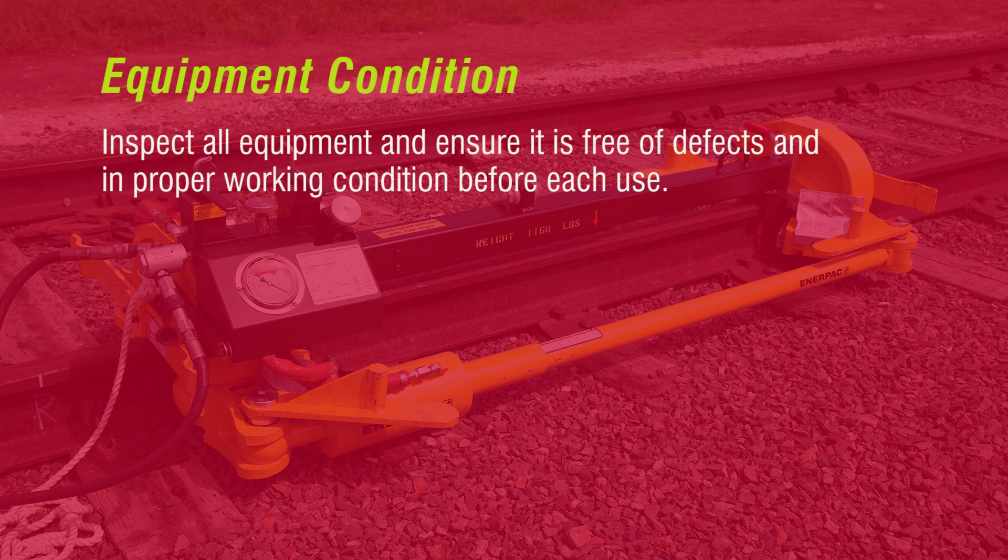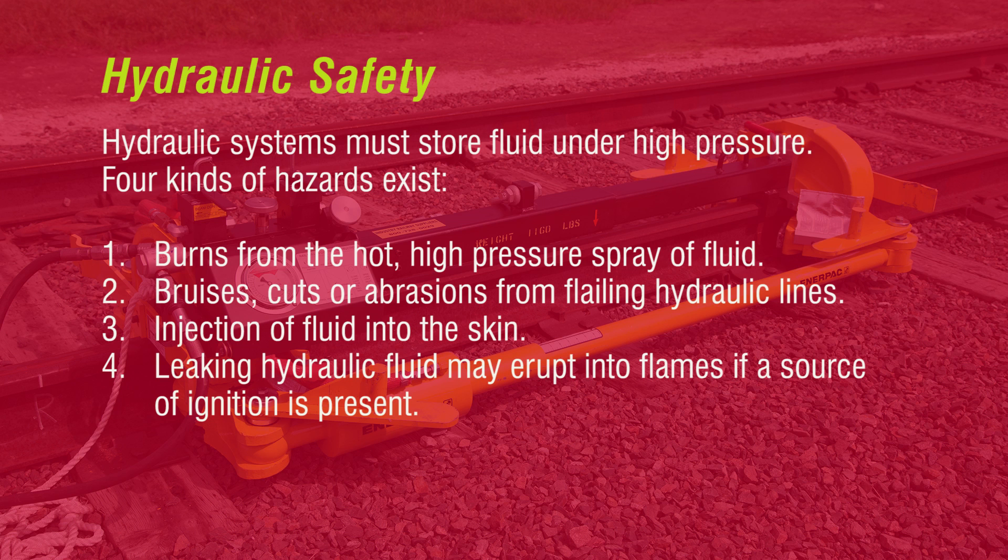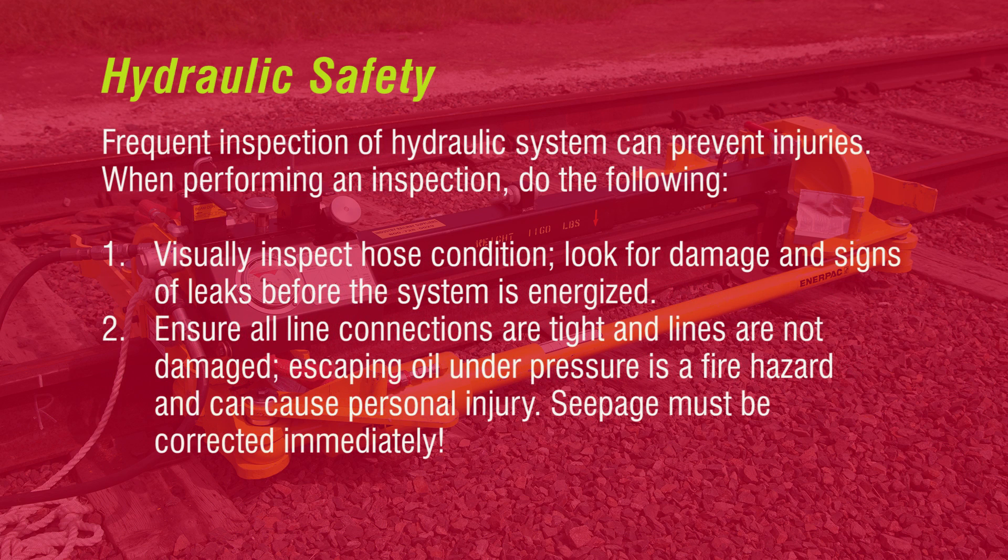Inspect all equipment and ensure it is free of defects and in proper working condition before each use. Hydraulic systems must store fluid under high pressure. Four kinds of hazards exist: burns from the hot high-pressure spray of fluid, bruises, cuts, or abrasions from flailing hydraulic lines, injection of fluid into the skin, and leaking hydraulic fluid which may erupt into flames if a source of ignition is present.